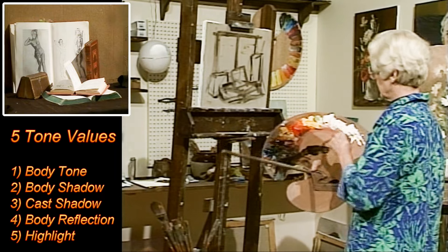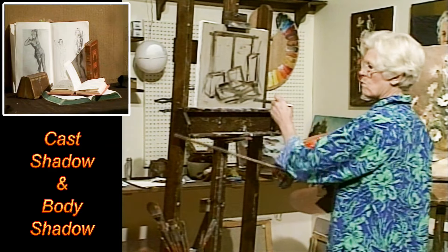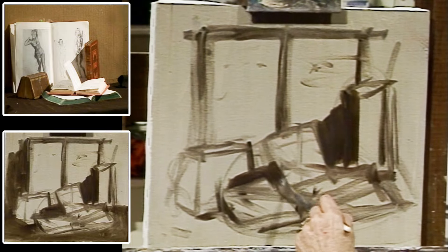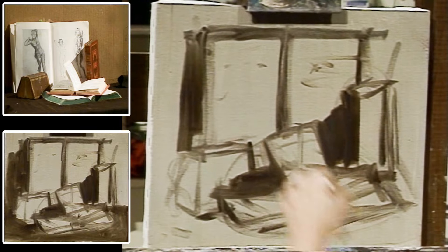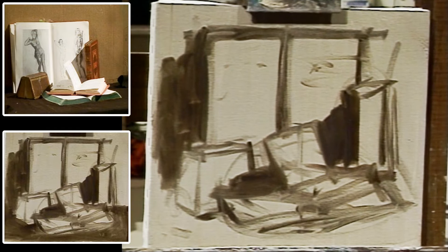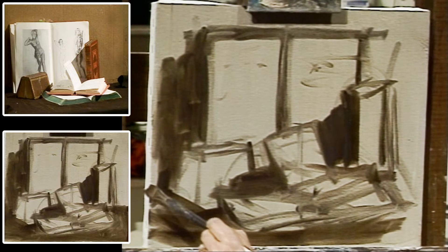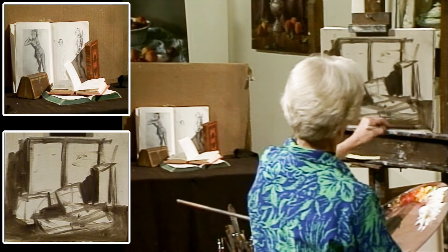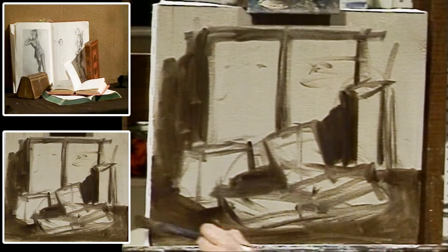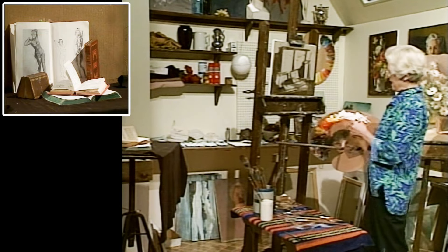So let's start with the shadows now that I have indicated their drawing and position. There's a shadow here, there's a shadow here, this page is in shadow, this book is casting a shadow, and all of the books are on a dark table.